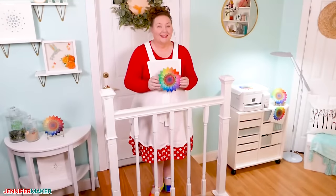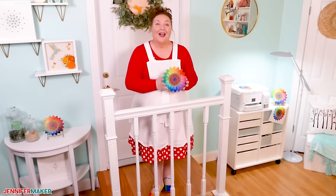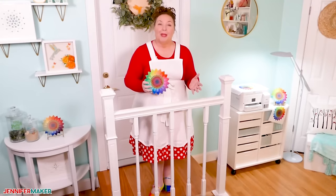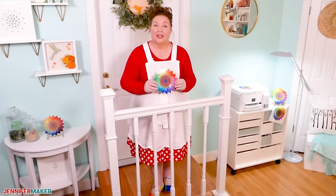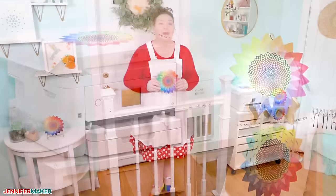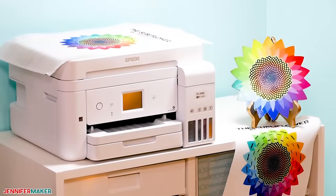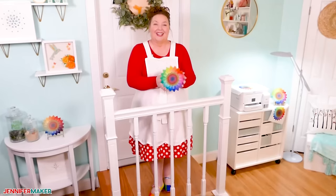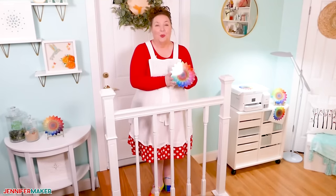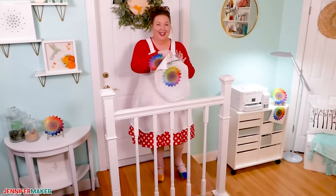Sublimation is a really cool process that lets you transfer dye onto materials such as plastic, card, paper or fabric using heat. While you can sublimate with products such as Cricut's Infusible Ink transfer sheets and pens, you can go way beyond that with your own sublimation printer. With a desktop sublimation printer, you can print full color designs like my SubliFlower and transfer them to surfaces without any weeding. This is on MDF and this one here is on a garden flag.